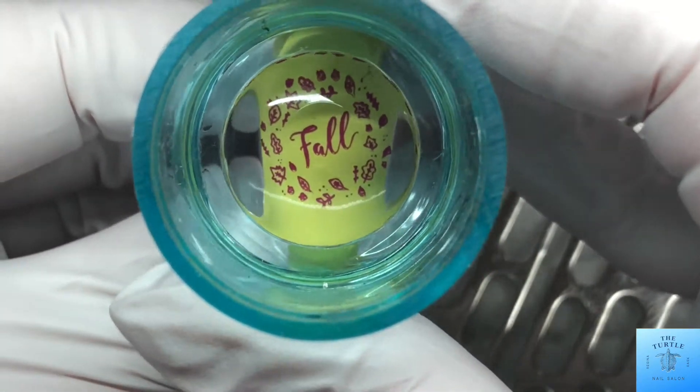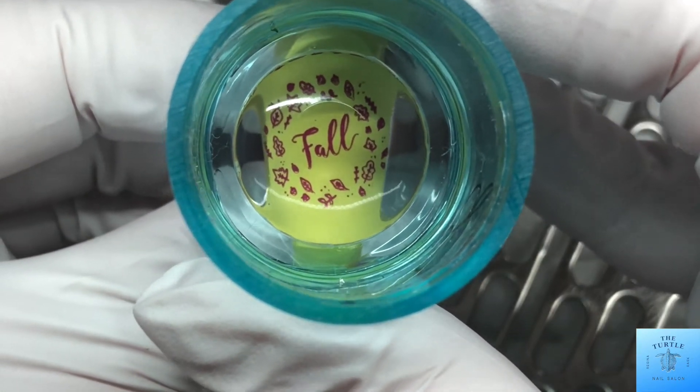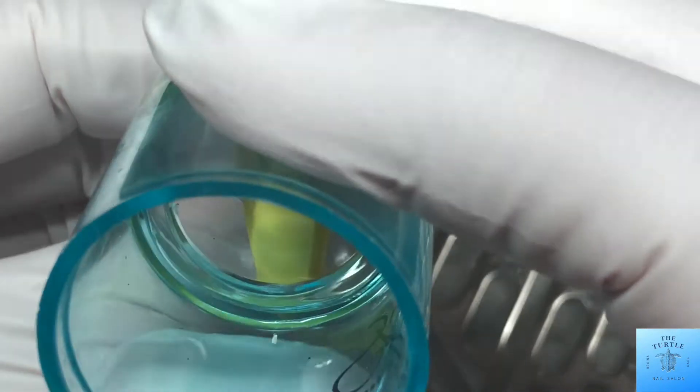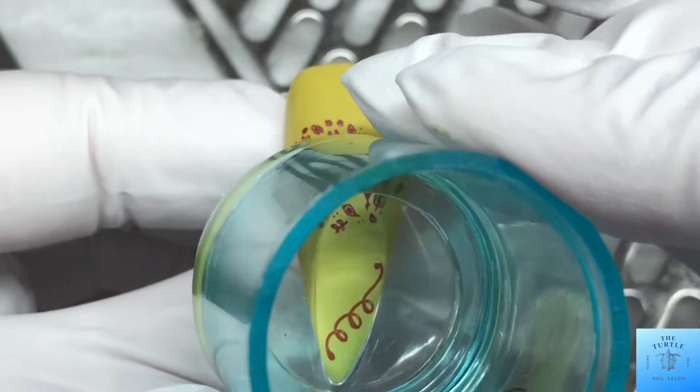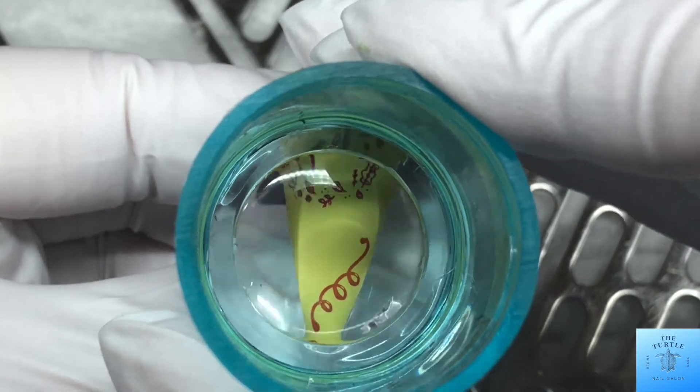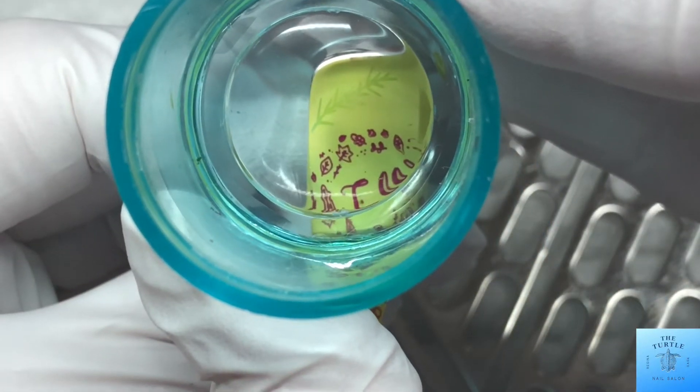On this first nail, I am just putting a little bit of almost like a fall wreath with the word fall inside, and then just a curly Q on the bottom, and some greenery up top.